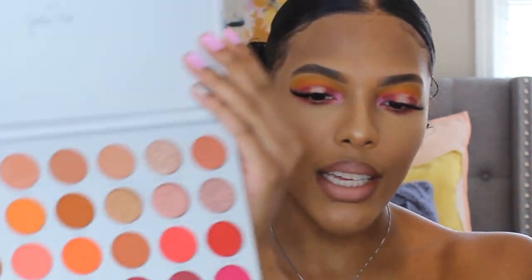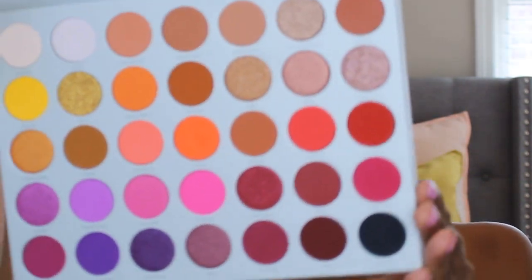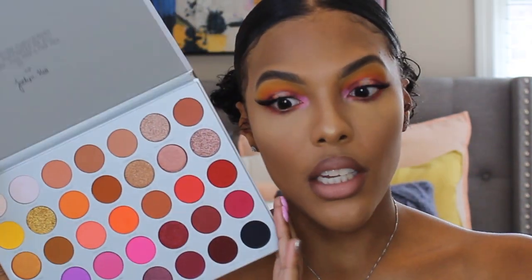What's up guys, it's your girl Taylor, welcome back to my channel, and if you're new here, I'm Taylor. Today's video is going to be another makeup tutorial on this bright vibrant sunset vibe look. The star of the show is the Jaclyn Hill Volume 2 palette — look at how pretty it is.